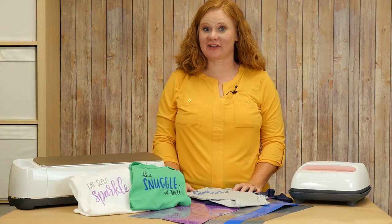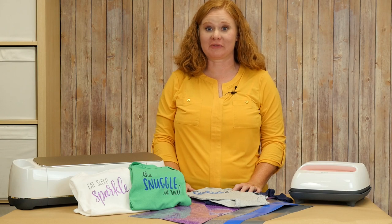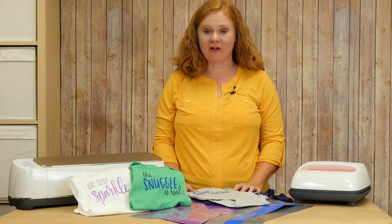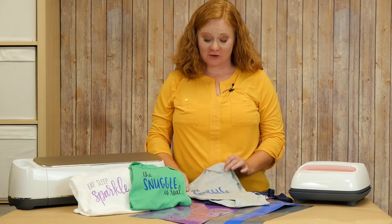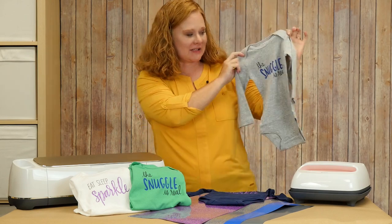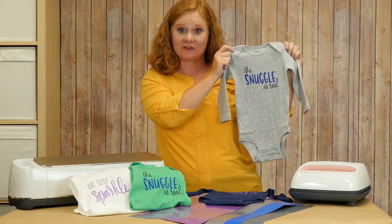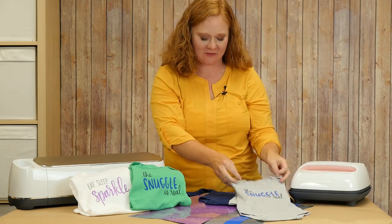Hello. Are you ready to get crafty with some heat transfer vinyl? Today we're using both ColorChimp Flocked and ColorChimp Glitter on some onesies. The first one is the Snuggle is Real, and this one uses the Flocked ColorChimp Vinyl. The SVG for this one will be available, so be sure to look for that.